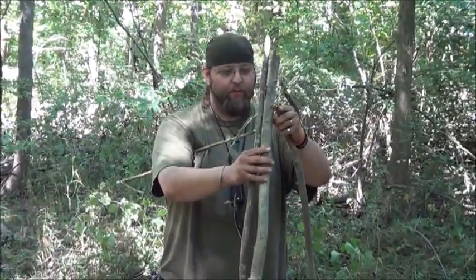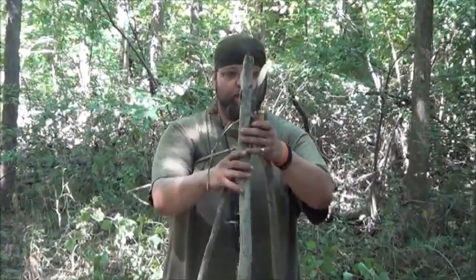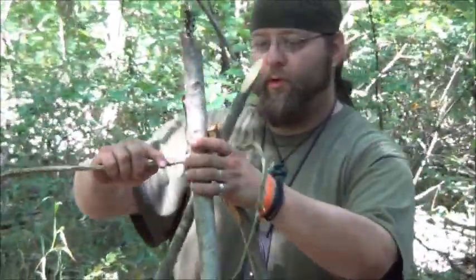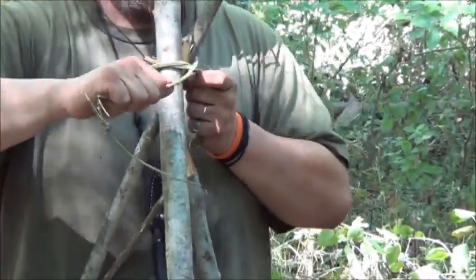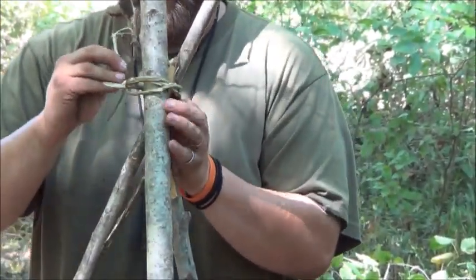So I'm going to get these three sticks together and we'll show you how to lash that together. We've got three fairly straight sticks and we're going to arrange them pretty much how we want them. Then we're going to use our stick — I think this is called a wooby stick or something like that, I can't remember exactly — as cordage to tie our tripod together.